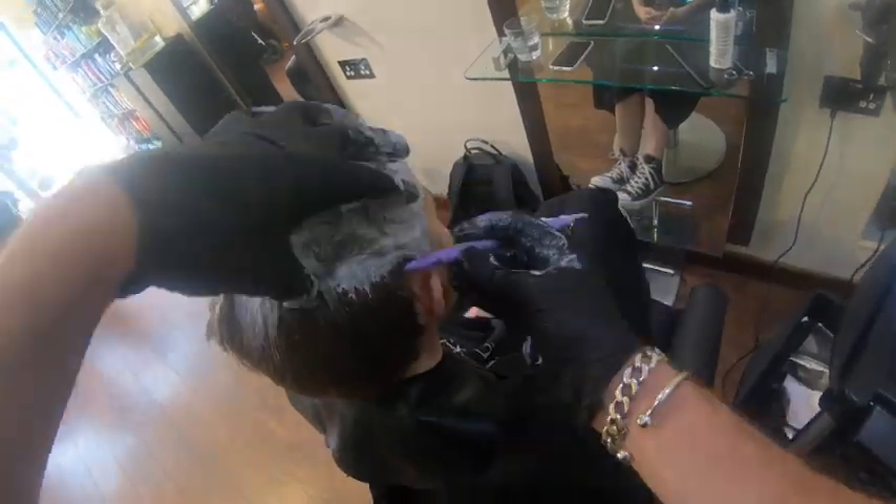One of the things I really stress is that the hair is completely covered, like icing. You wouldn't ice a cake and leave it so you can see the cake underneath. When you're bleaching hair, if you can see the hair that you are bleaching, there is not enough product on the head.